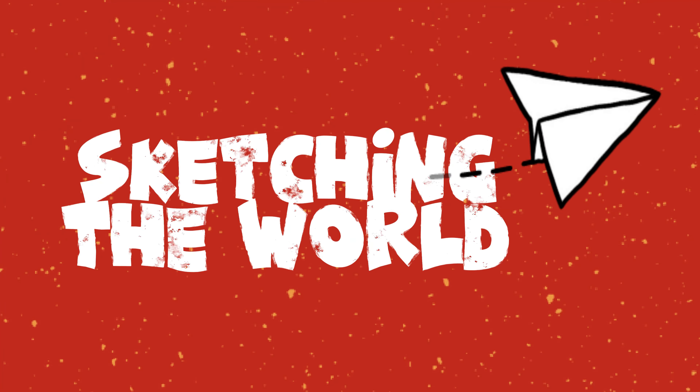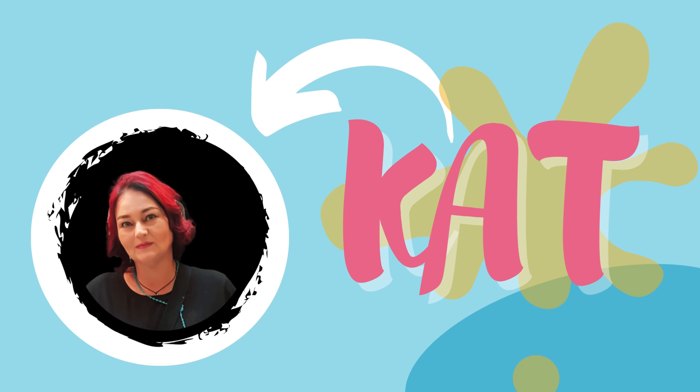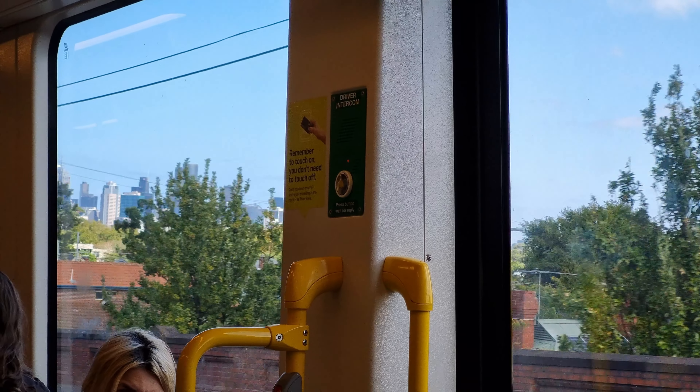This is Sketching the World and I'm Kat, a writer and artist from Australia, but my dream is to sketch the world.